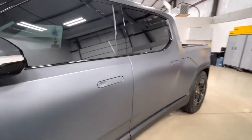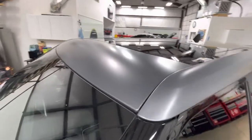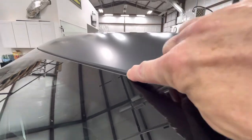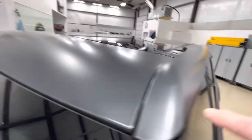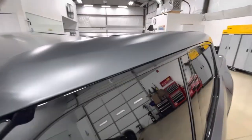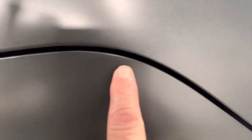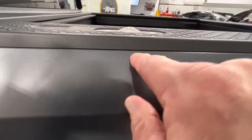Coming up on this roofline — all this is perfectly wrapped in. No gloss. All this goes into the door frame underneath. I don't want any gloss film or gloss paint showing anywhere. Everything looks fantastic. All fully wrapped around. Under these plastic liners, there's just enough flex where I can reach the film under there.